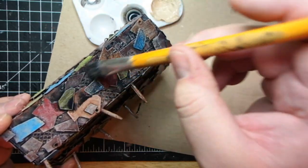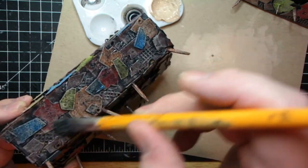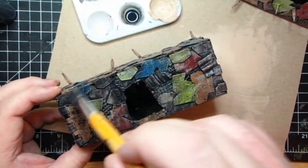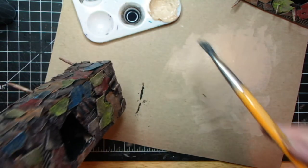I always try to prevent too much pooling in one area, so I just keep going until it looks good. Also just be careful not to get too many bubbles, because it kind of doesn't look right.